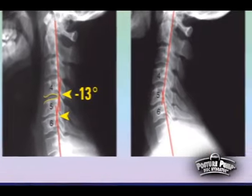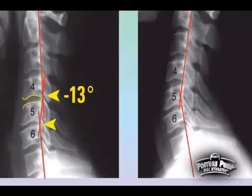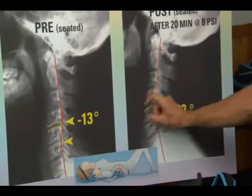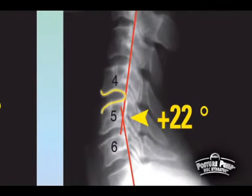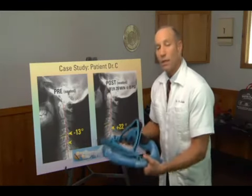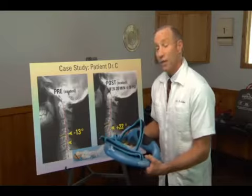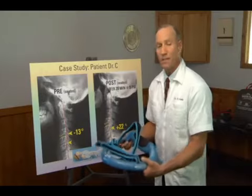Here's a picture of the same person after only one 20-minute treatment with the Posture Pump cervical device. Notice this disc — very thin before, and now wide open: it's 100% wider, double in thickness after just one treatment. Now he has a curve in his neck, and look at that previously compressed disc — it's twice as wide now. We've gone from negative 13 degrees to a plus 22 degree curve in the neck — a 35-degree change in one 20-minute treatment. The Posture Pump works very well, and if you can explain to the patient how important it is to have fluid back in the disc, you'll have great patient compliance.